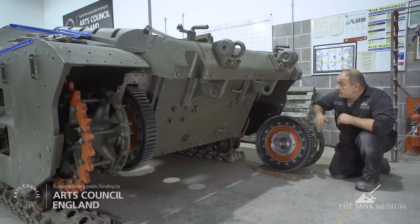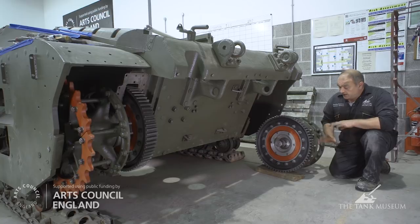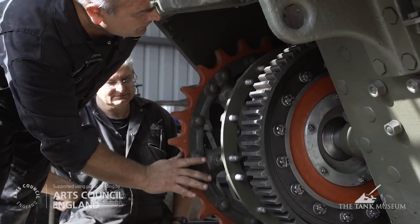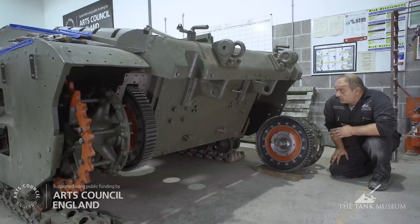You've got a stub axle, unusually, which bolts onto the back of the hull. Modern day tanks have final drive units which bolt on in their entirety. We've had to build this up from the gear ring at the front here to the sprocket ring carriers and the sprockets that will go on them. This one's ready to go in.